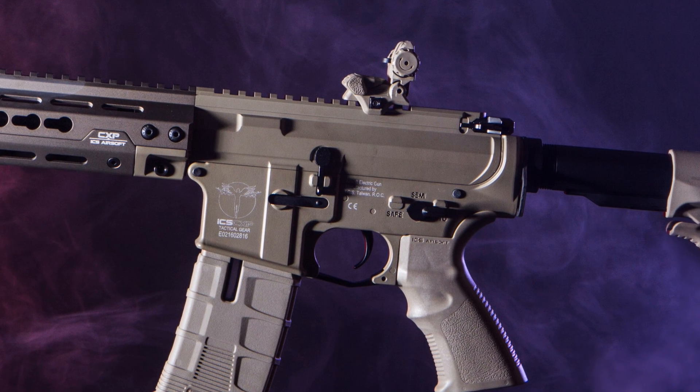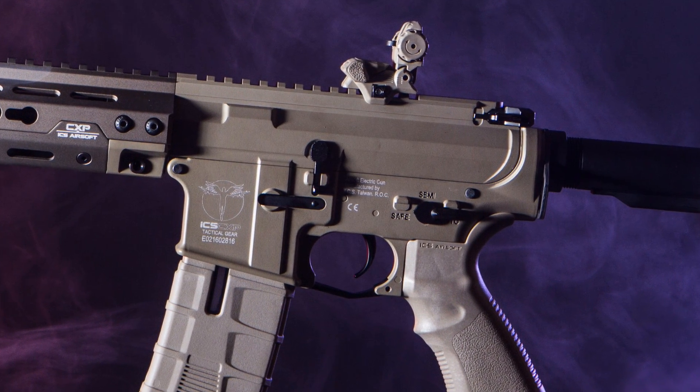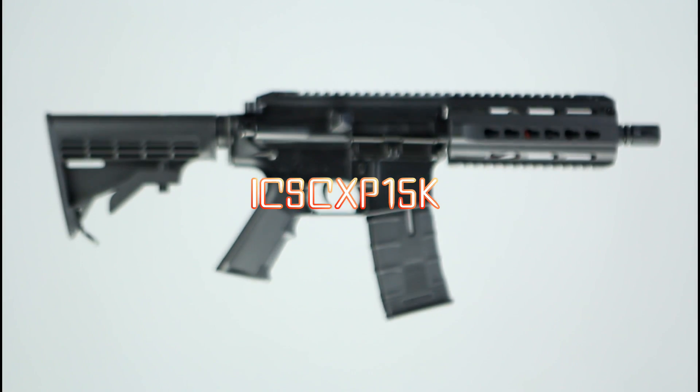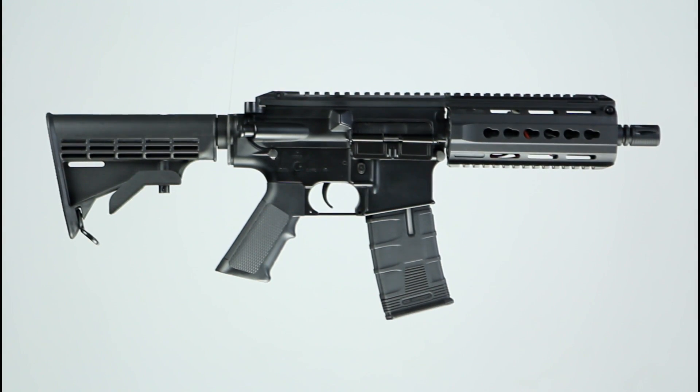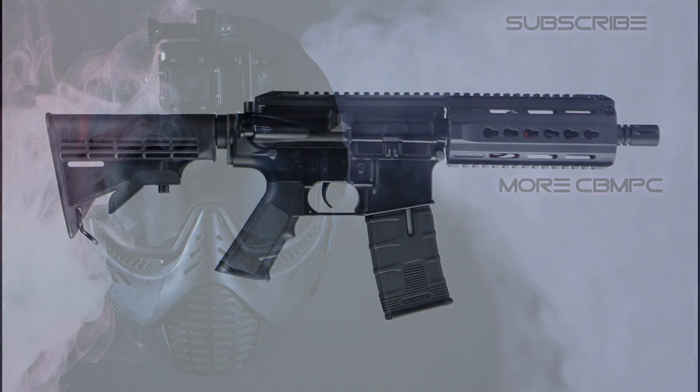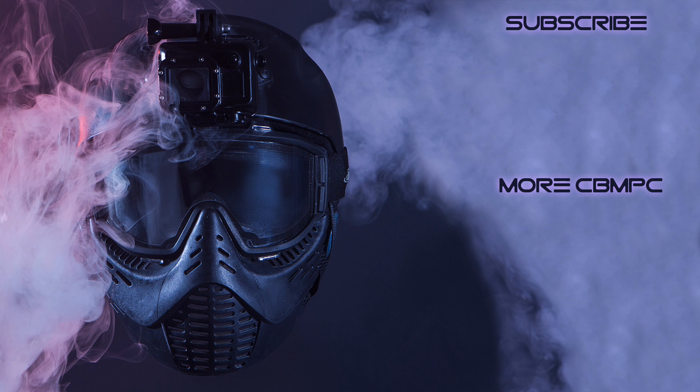For now, you can hit the link in the cards to see its younger sibling, the ICS CXP-15K, being reviewed and get an idea of what to expect performance-wise from an ICS rifle. If you have enjoyed this video, hit like and leave a comment down below. Subscribe for more reviews, gameplay and other airsoft related content in the future. And remember kids, the air may be soft, but our balls are hard.